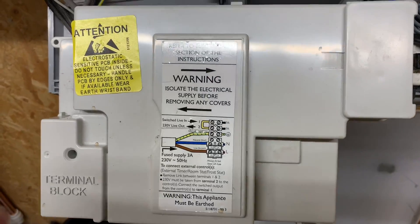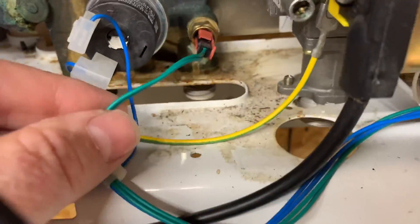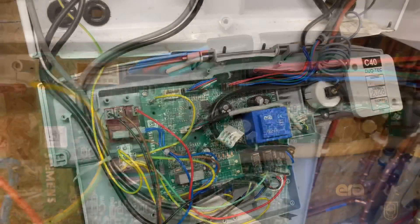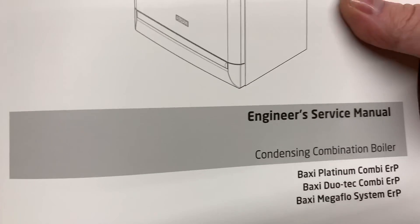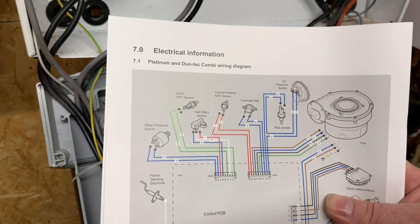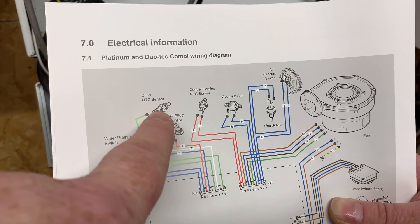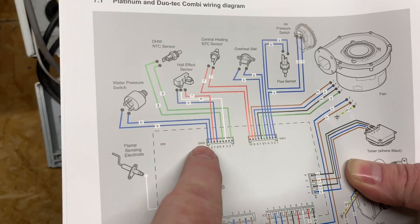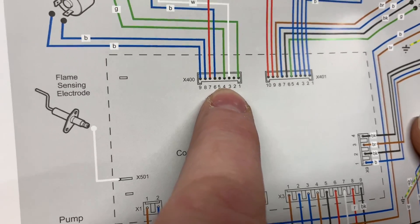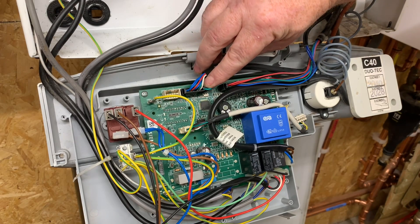Another option is to test it at the circuit board. You could remove the board cover and, using the manufacturer's instructions, find where the green wires go. I've been on the Baxi training course and I have the engineer service manual. In it you can see the electrical information for the domestic hot water NTC sensor — your temperature sensor, your thermistor. Following those wires down, they go to plug X400, at terminals one and four. So you could put your multimeter in there and test it at the board.